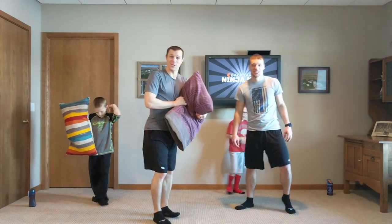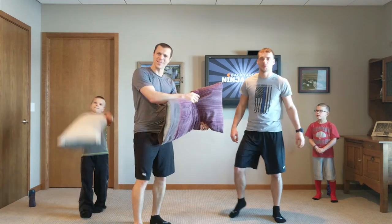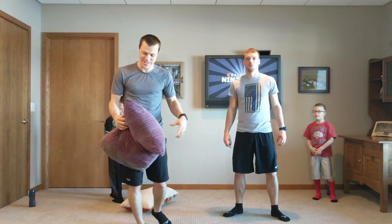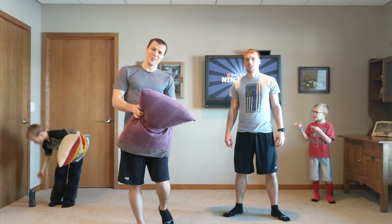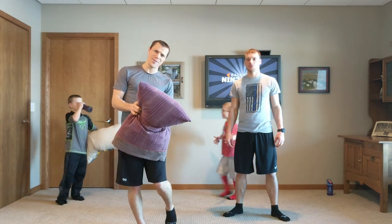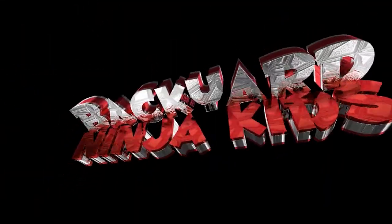Hey everyone, we're the Backyard Ninja Kids coming out here with another video. We're here with Brian from Rutledge Fitness. He's leading us through some exercises. What you need is a pillow and a partner. If you don't have a partner, you can still modify this. Join in. Let's go. Backyard Ninja Kids!